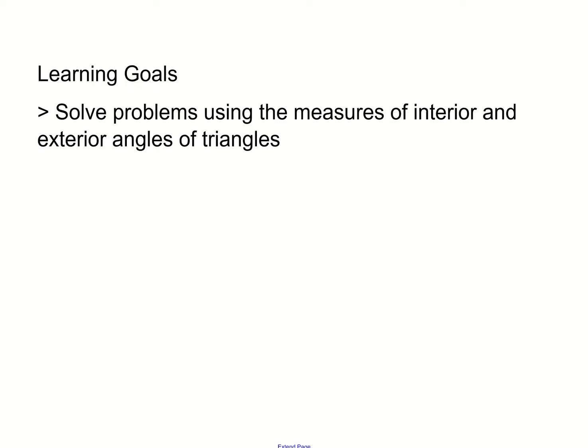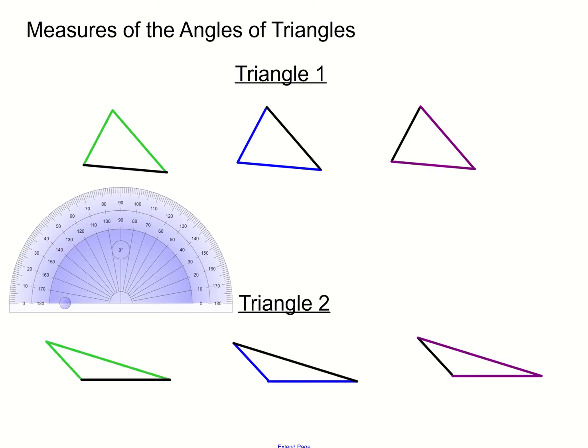We want to be able to solve problems using the measures of interior and exterior angles of triangles. We're going to do a little experiment. We have two triangles before us, and we're going to measure the angles of these triangles using a protractor.